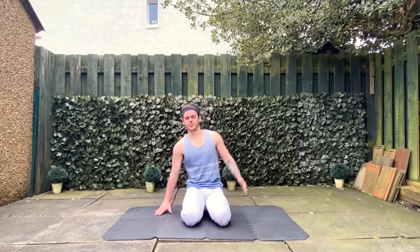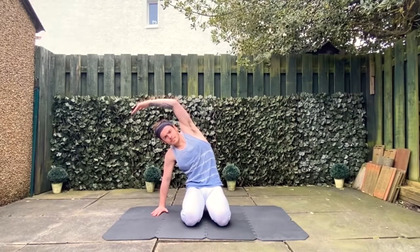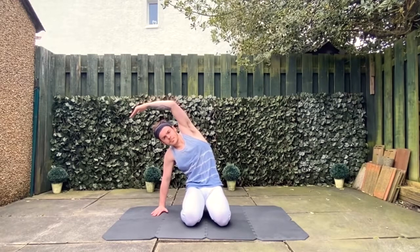Hi guys and welcome to today's full body mobility routine. If you'd just like to position yourself on the centre of your mat in a kneeling position, we'll get started whenever you're ready. So what we're going to do first is get your right hand and place it on your right hand side, then bring your left hand up and bring it over your head and we're just going to do some small bends — ten times on your left hand side.